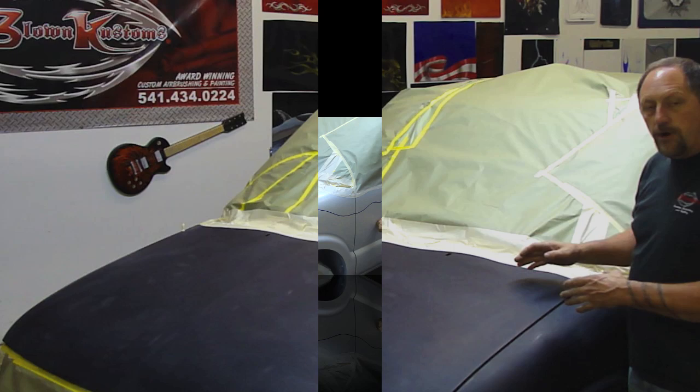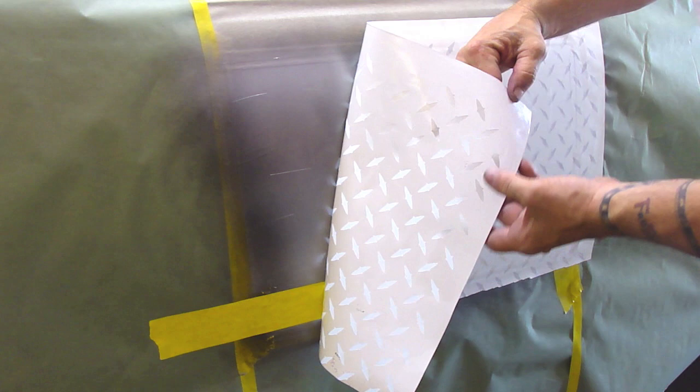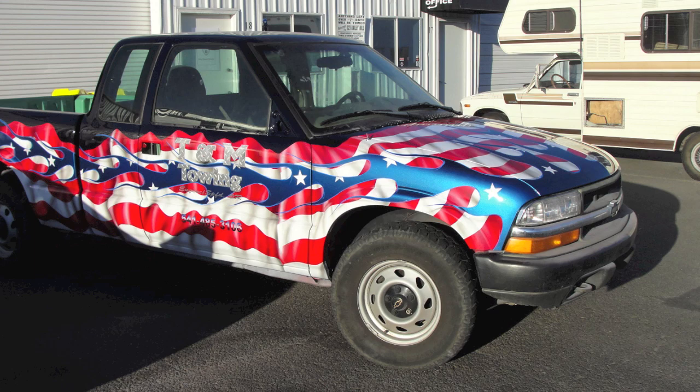And then we're going to let that dry, go in and mask off where all the stripes go, start spraying the red. Which I've had cut and paint mask, and now comes the hard part — trying to put the layered look once it's unmasked.